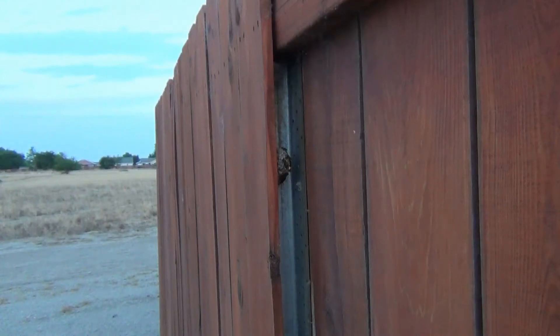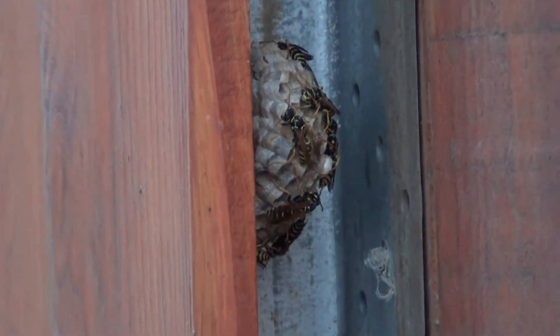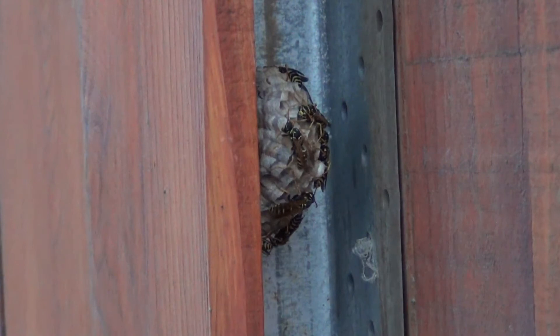I have a wasp nest on the side of my fence. There it is, you can see. I'm going to show you how to get rid of it. I have a friend that made a video showing himself all dressed up in a motorcycle helmet and a coat, and he had a pretty funny video taking down his wasp hive.